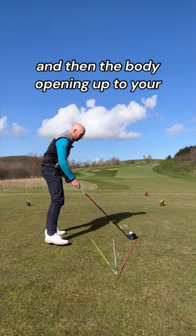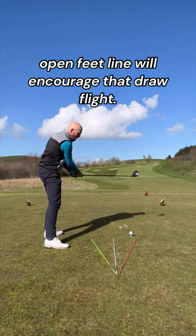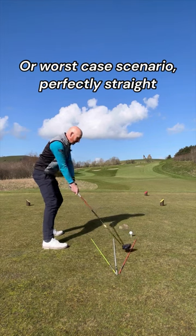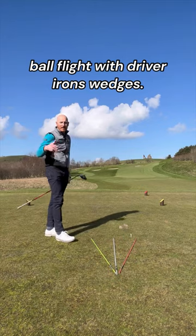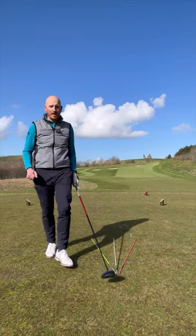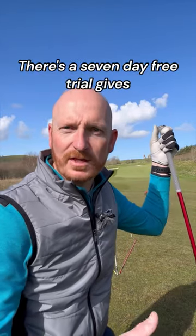Your shoulder alignment and the body opening up to your open feet line will encourage a draw flight, or worst-case scenario a perfectly straight ball flight with driver, irons, and wedges. EurekaGolfSwing.com is the place to go — all-access membership with a seven-day free trial.